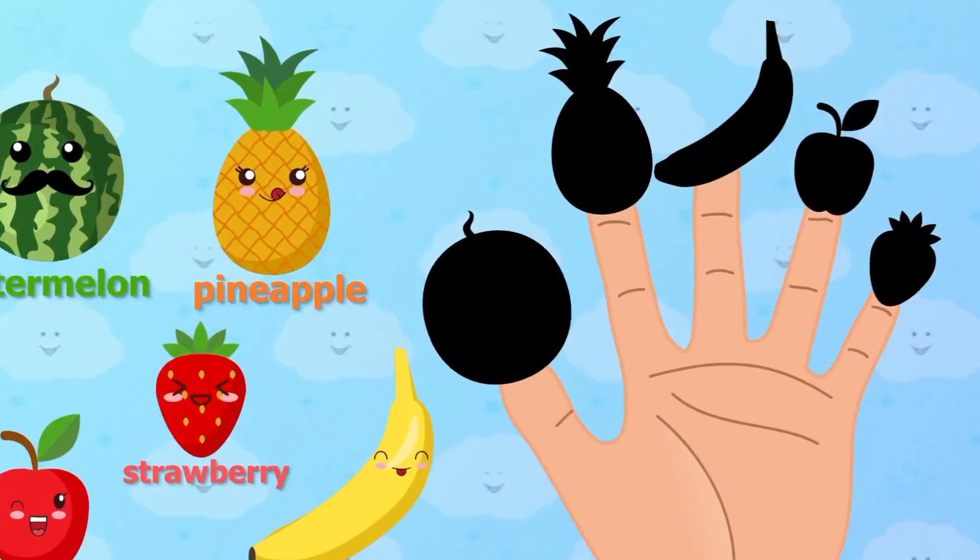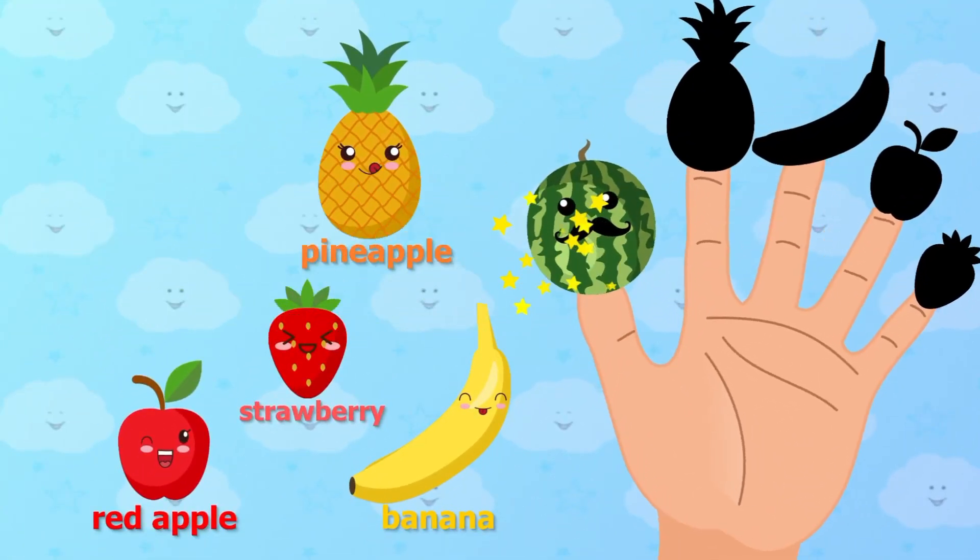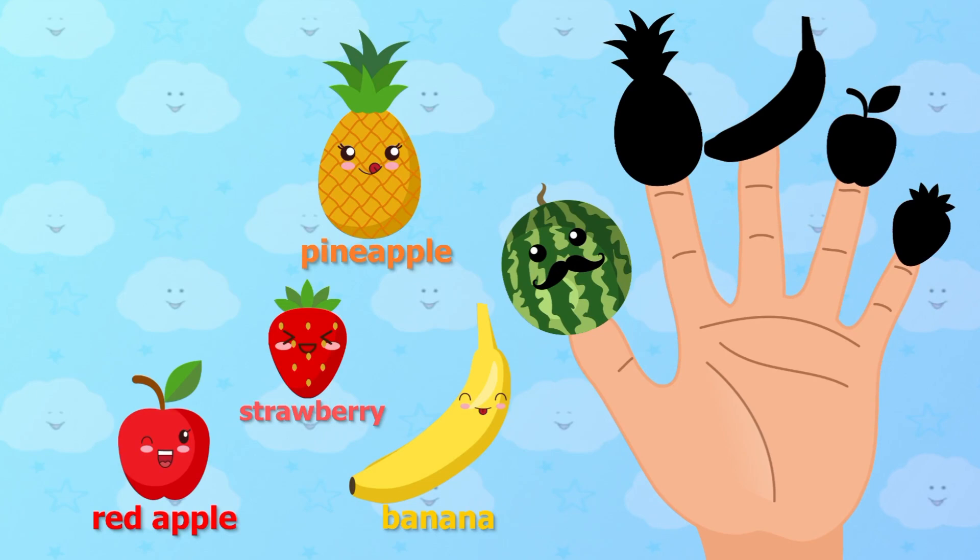Watermelon, watermelon, where are you? Watermelon. Here I am, here I am, how do you do?